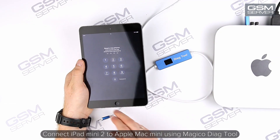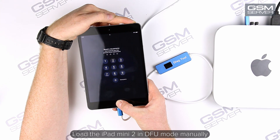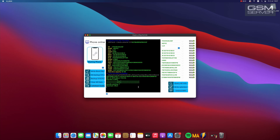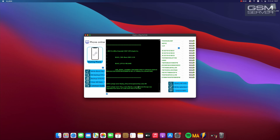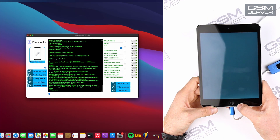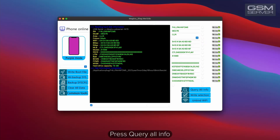Connect iPad Mini 2 to Apple Mac Mini using the Magico Diag tool. Load the iPad Mini 2 in DFU mode manually. Purple screen mode loads automatically. Now we can read NAND memory. Press 'Query All Info'. Now we can copy or save this data.